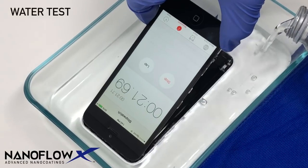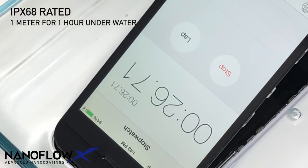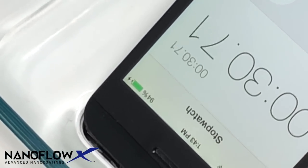Here we submerged the device fully underwater. You can see that the device is still powered on and charging. Note how the power component can be submerged and is protected — the same coating steps apply.